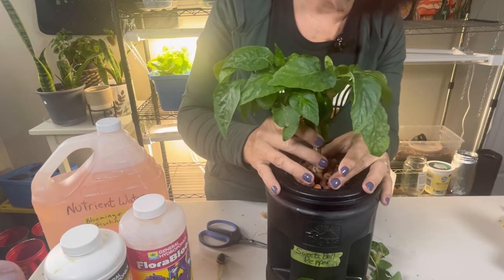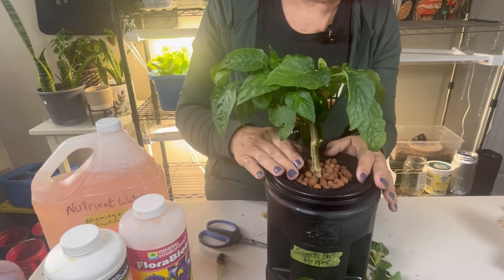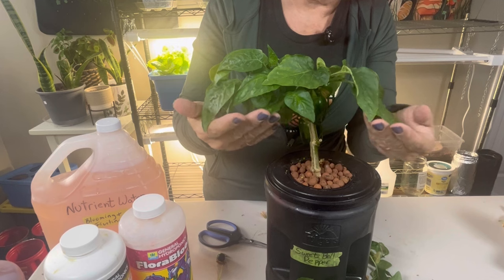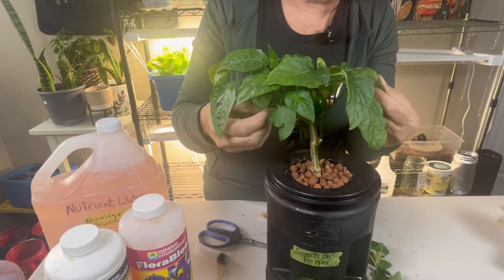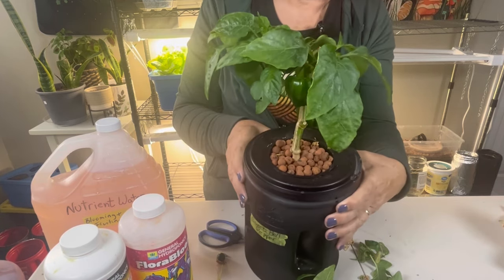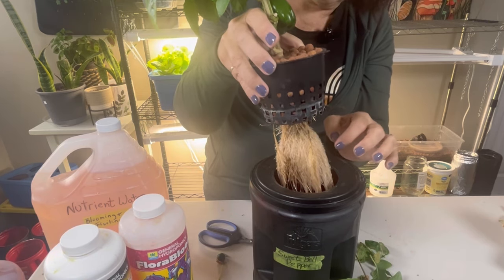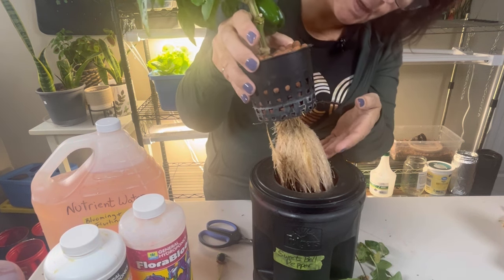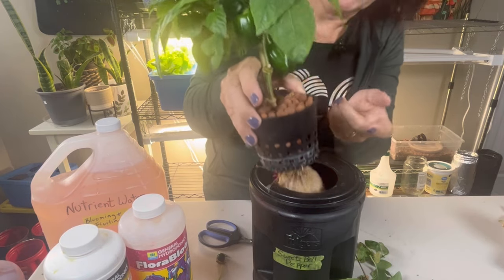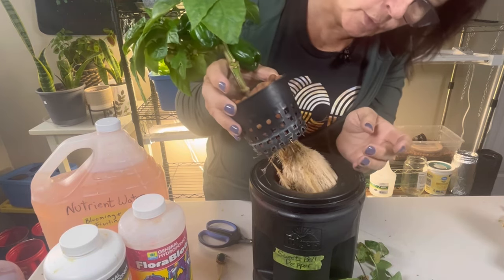This pepper plant is one I took from my outdoor garden this fall. I actually pulled it out of the dirt, washed off all the roots, and gave it a good bath in some soapy dish water just to make sure there were no bugs, insect eggs, or anything coming in on the plant that would infest my house. Then I set it up in the Kratky method. Once set up in the net cup, the roots found their way to the bottom and got to that nutrient water, and this plant just took off — it started blooming, flowering, and we have peppers.